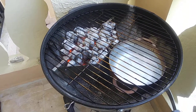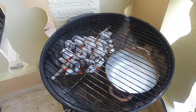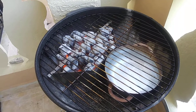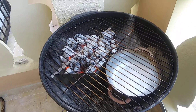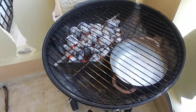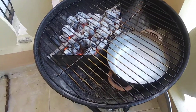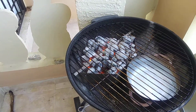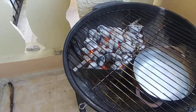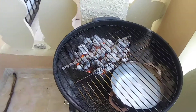I took the grill grate and cleaned it very well. Then I took an onion I already had, cut it in half — if you don't have any Pam cooking spray you can use that, but I took the onion and a pair of tongs and just scrubbed it so everything won't stick.